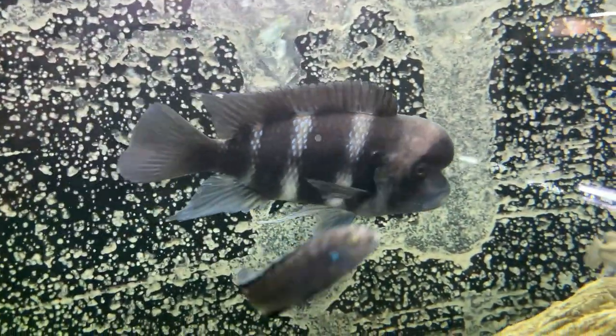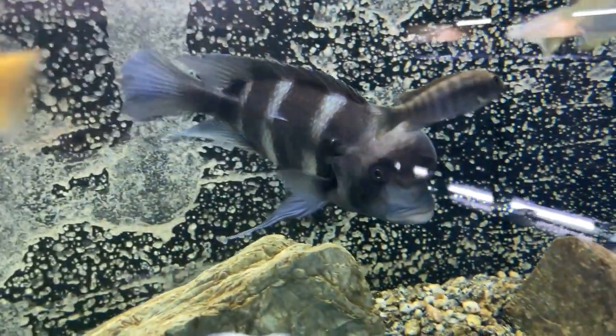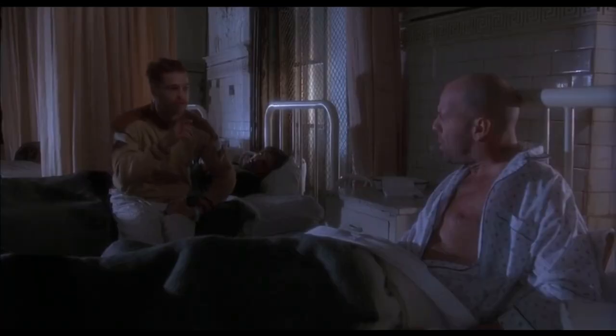What if you spotted a frontosa like that and you just had to have him, had to go home with that guy? It happens. Or how about the scenario when one of your fish gets sick and you've got to remove him into a hospital tank until he gets better and recovers. Sometimes this can take weeks or months for a fish to fully recover from disease or from getting beat up. Now you've got one fish ready to go back into your main tank alone. So what do we do? How do we add just that one fish into our established African cichlid tank?